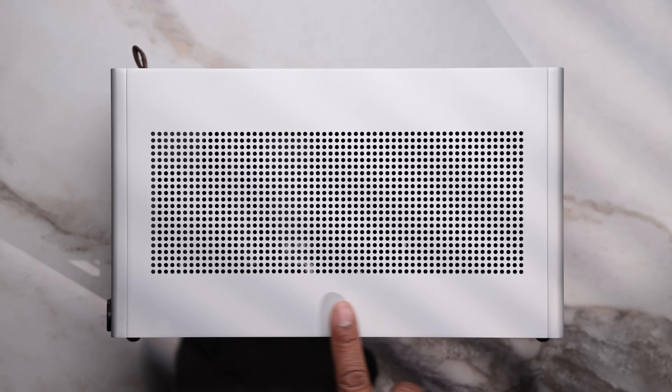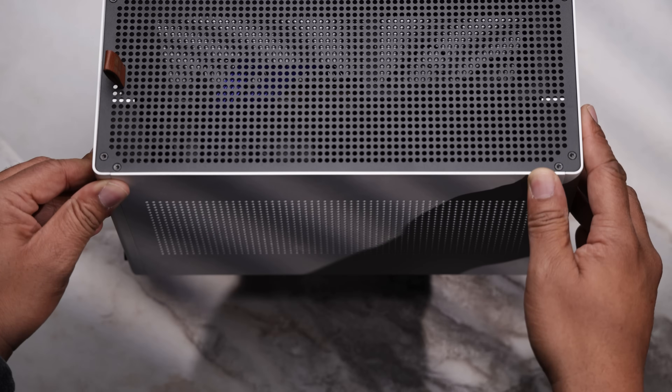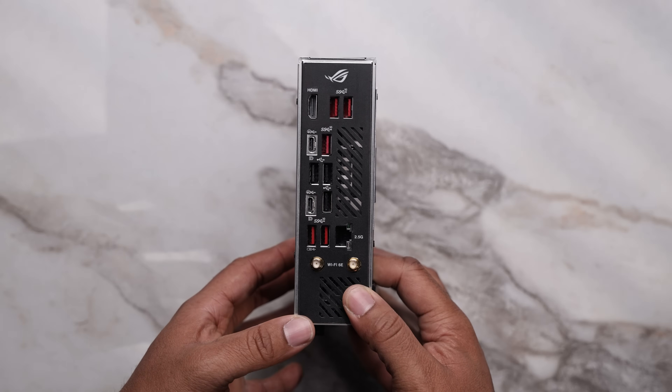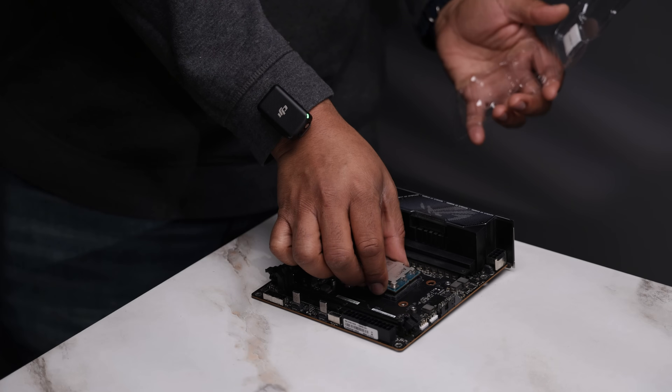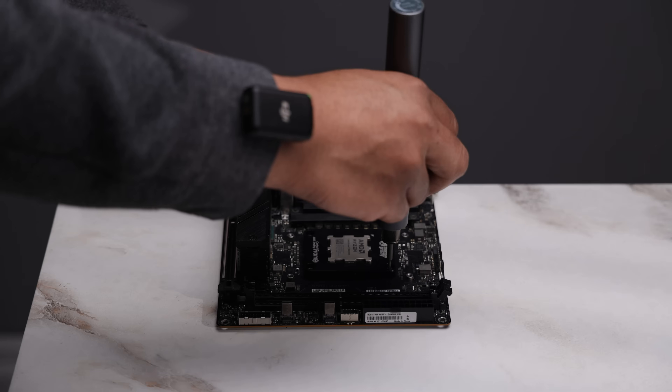Since we are going with a small form factor case, the Ghost S1, a mini ITX motherboard is the obvious choice. We'll be using the X670EI from ASUS. This board has plenty of USB ports, Wi-Fi 6E, PCIe 5.0, as it is the flagship of its generation.